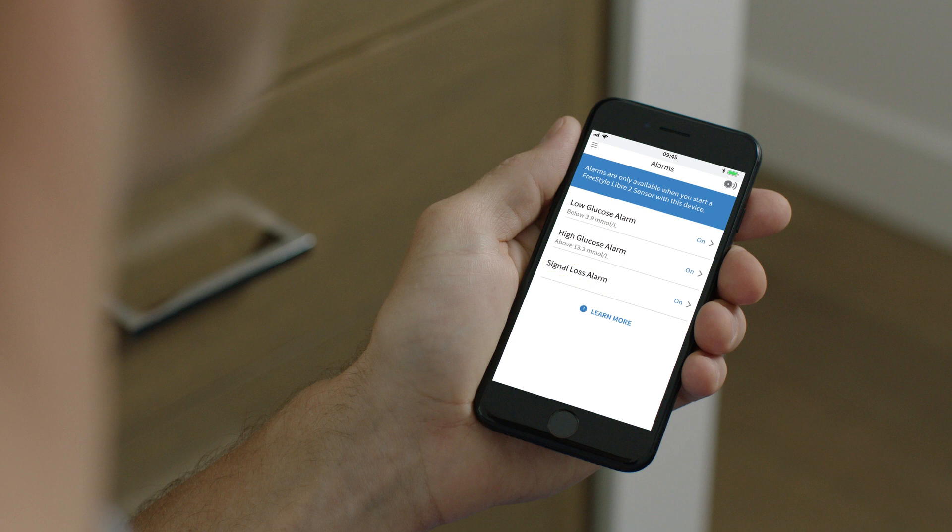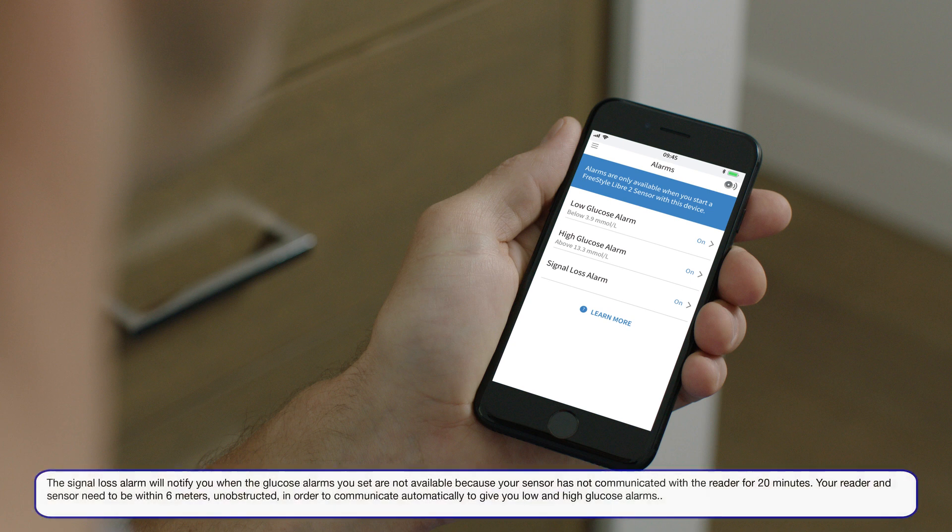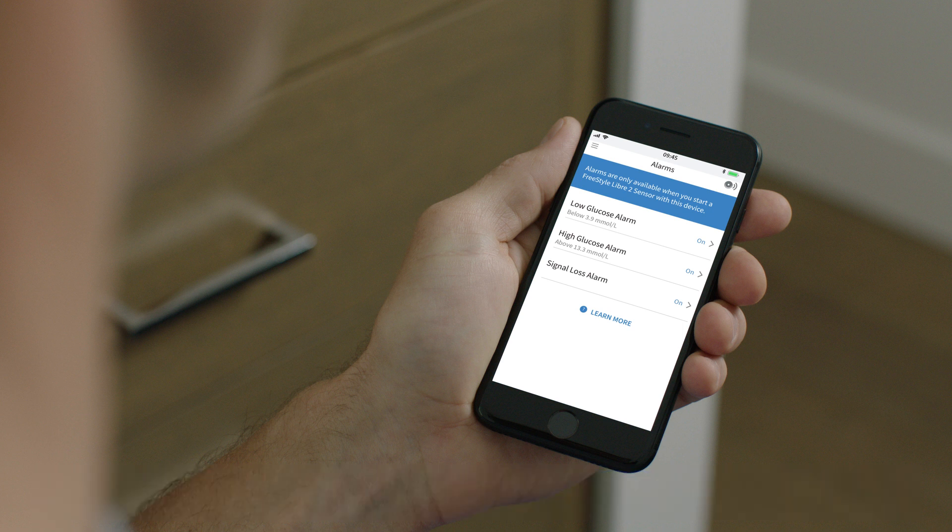These will be automatically set to on when you first open the app. Whenever the low or high glucose alarms are turned on, check to ensure your signal loss alarm is also turned on. The signal loss alarm lets you know when your sensor is not communicating with your phone.